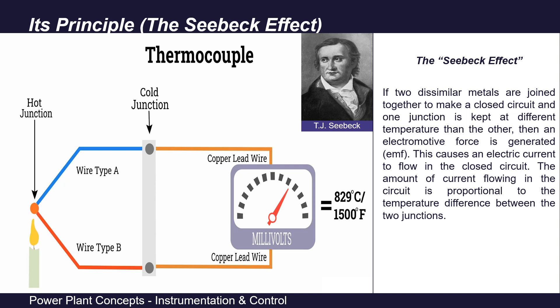A thermocouple works on the principle of the Seebeck effect. In 1821, German physicist Thomas Johann Seebeck observed that if two dissimilar metals are joined together to make a closed circuit, and one junction is kept at a different temperature than the other, an electromotive force is generated. This causes an electric current to flow in the closed circuit, and the amount of current is proportional to the temperature difference between the two junctions. If the cold junction is kept at a fixed reference temperature, then by measuring the voltage generated, the hot end temperature can be determined. This generation of voltage due to temperature difference is called the Seebeck effect.